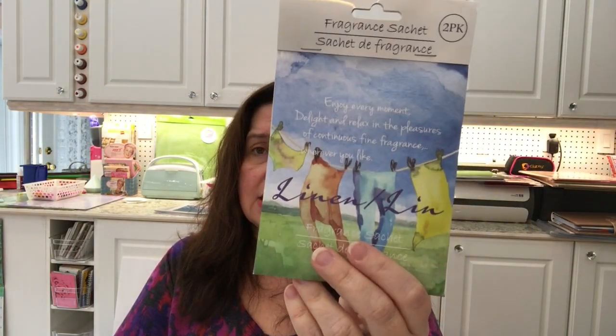I also got these fragrance sachets in a fresh laundry scent. I like using these in the closets in my house, especially in the bottom of the closets where the boys leave their shoes.